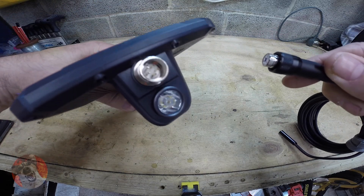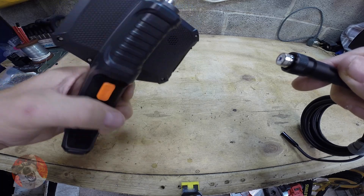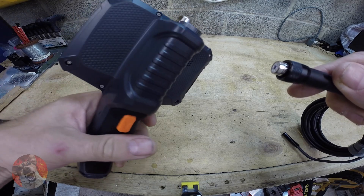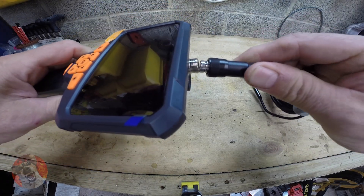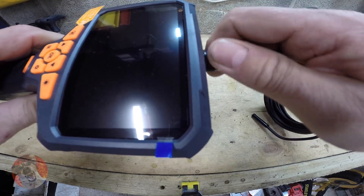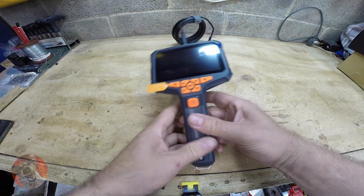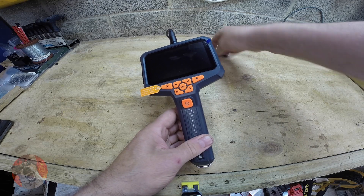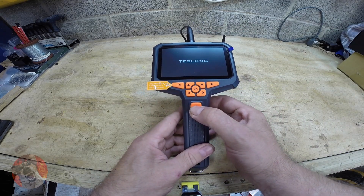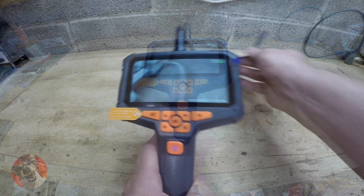When connecting the camera, there is a little groove on the top so the pins line up. There's also a nice little light that is very handy. Once the pins are lined up perfectly, hold the power button for a few seconds until you see the Teslon logo, and now we have the camera.